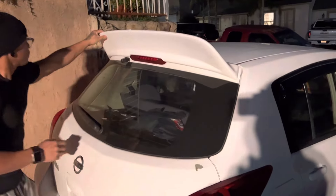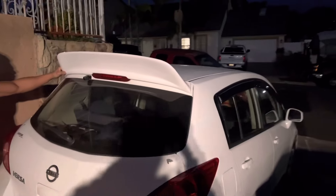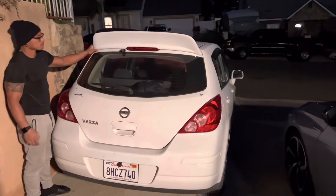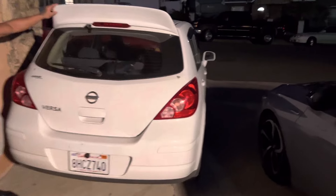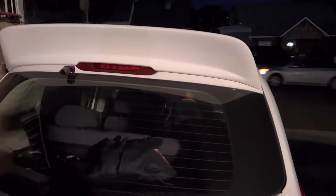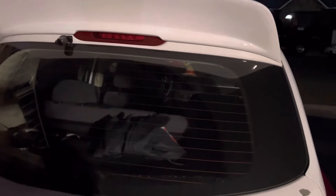Check out how aggressive the duck bill looks right here. We're gonna go ahead and install this tonight and it's gonna be a little more complicated. We took a look at how to install it yesterday and the holes are on the bottom side.